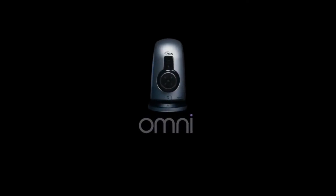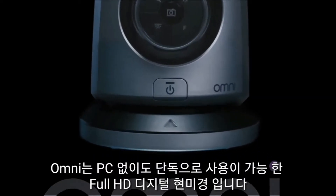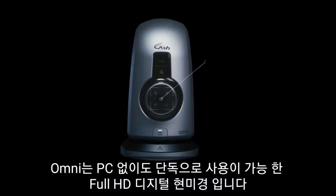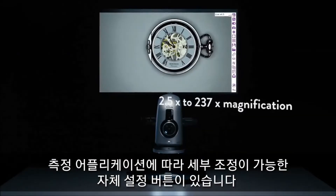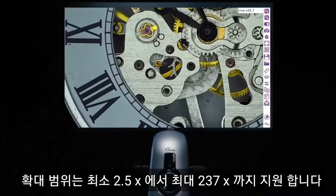This is the Omni by Ash Technologies. The Omni is an integrated full HD digital microscope and measurement system that operates independently of a PC. Omni's custom platform incorporates a highly configurable set of inspection and measurement applications, with a wide magnification range from 2.5x to 237x.